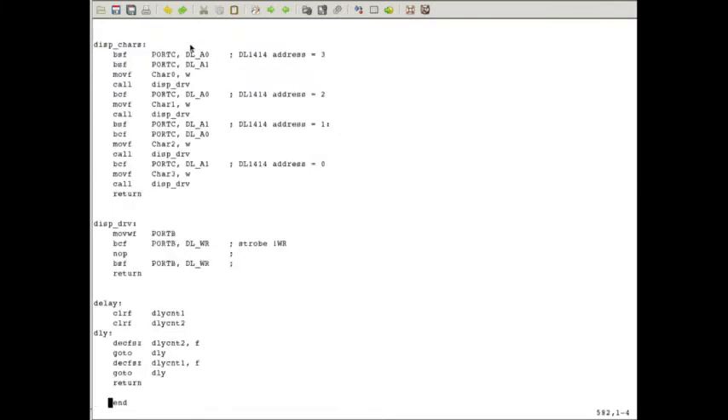Let's look at the actual driver — it's pretty straightforward. All you do is set the address: address 3 addresses the leftmost character. We define four general purpose registers to hold our characters. We get the first one in W, call 'display_drive' which takes what's in W and puts it out on Port B driving our data lines, then cycles the write strobe to clock the data in. Then it's just a repeat — change the address to address 2, get the appropriate character in W, call 'display_drive', and continue down through addresses 1 and 0. That's all there is to it.